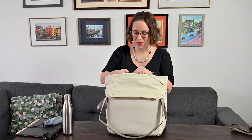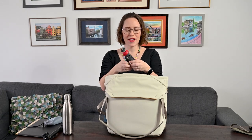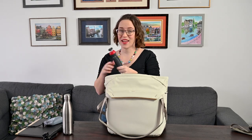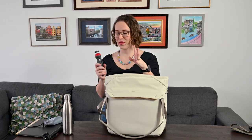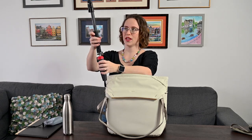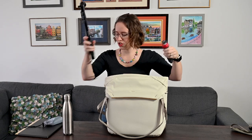Next in the middle pocket is this Manfrotto mini tripod. I can use it the same way as the other stick — and that stick can also make this longer. So if I need a small tripod but a little bigger than the mini, I can actually just screw this on here and use it, which is nice.